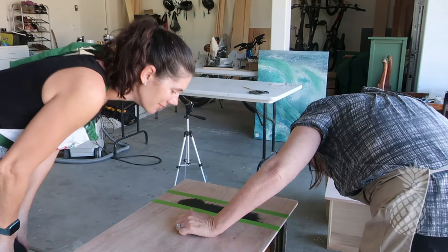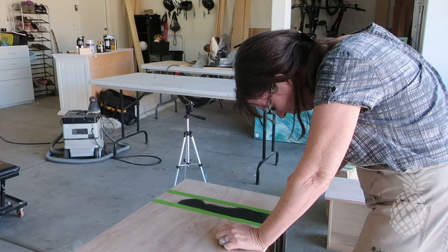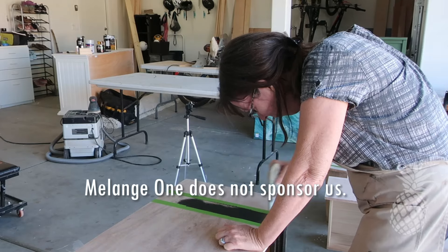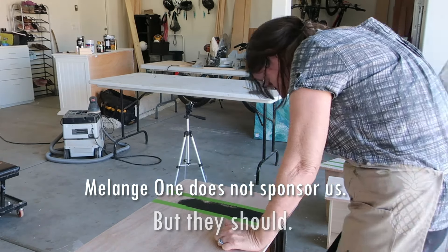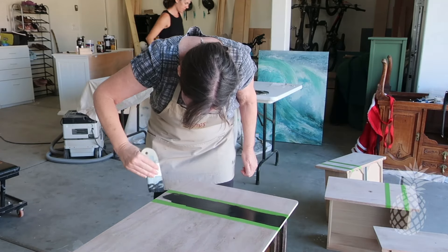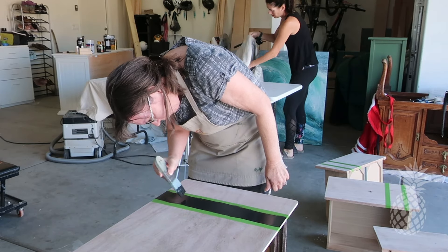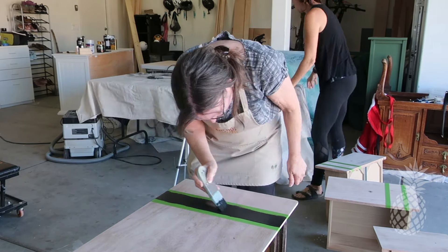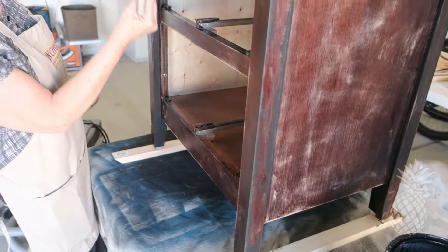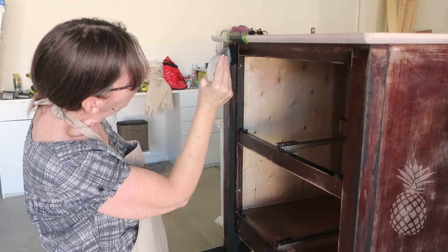We are done with the taping for now. We used our new favorite paint, Melange One in Jet Black, for the black stripe. This paint is so good — I just love it. You don't need to do any priming if you have a good surface to work on. And we used the same Jet Black from Melange One on the body of both of our nightstands.